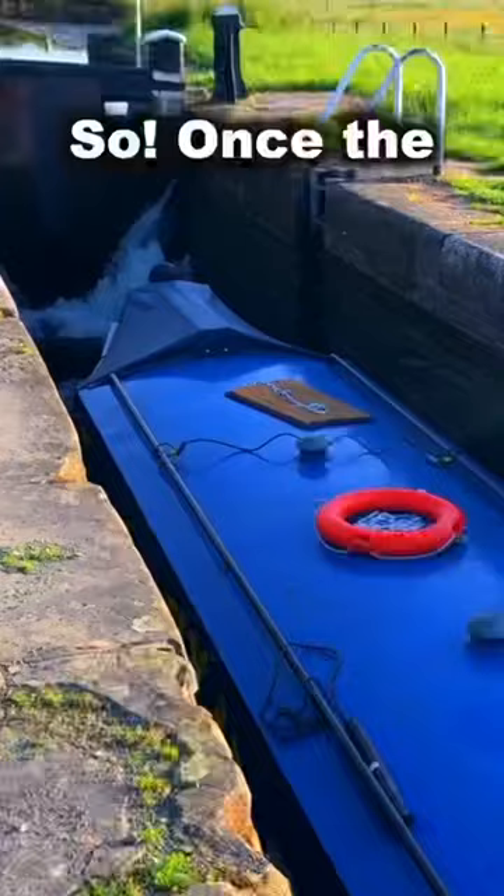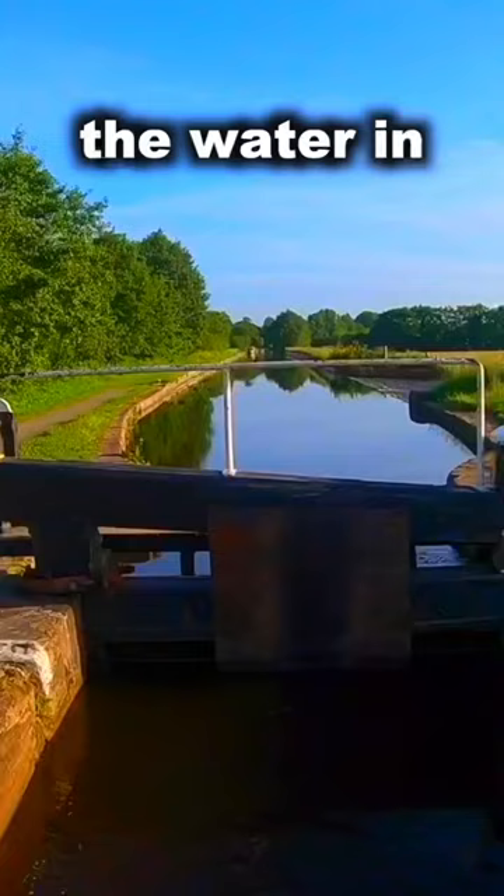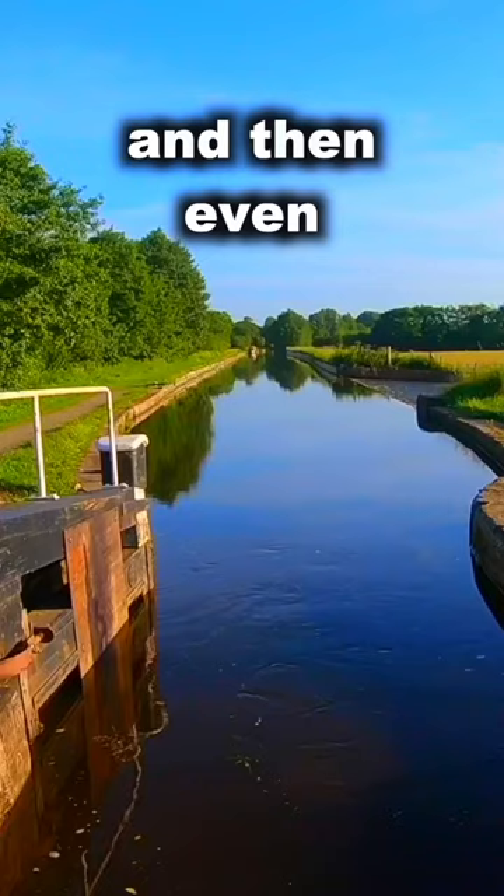Once the boat's in the lock I close those gates behind it, and then because I'm doing this on my own I slowly raise the paddles on the front of the lock to start allowing the water in slowly, so that the boat isn't being jostled around too much.